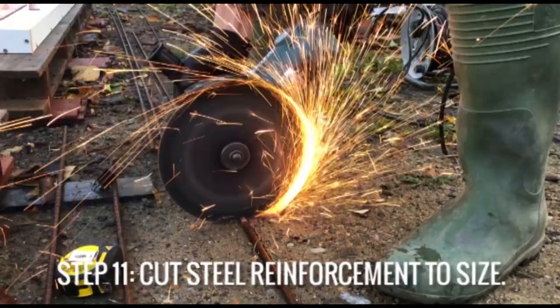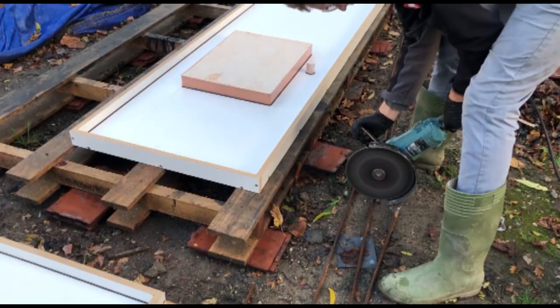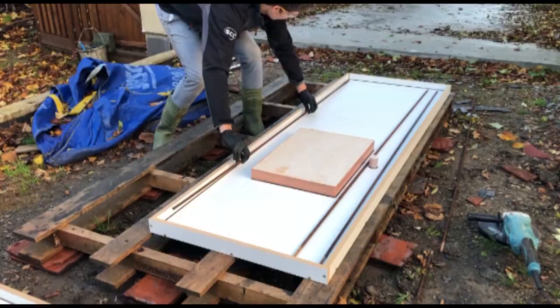You can then measure out the mold and decide where to place steel reinforcement. I like to use 10 millimeter rebar for thin sections like either side of the sink, and 6 millimeter steel mesh for large open sections.